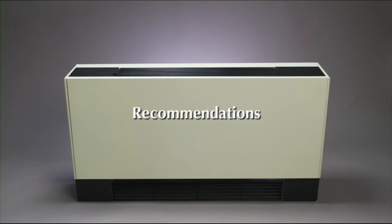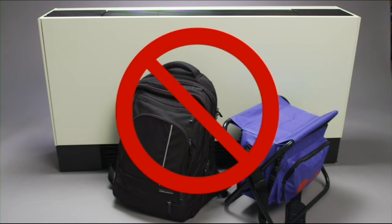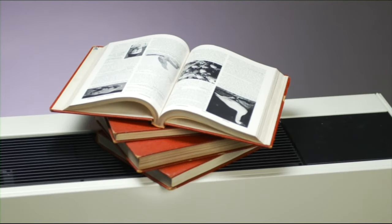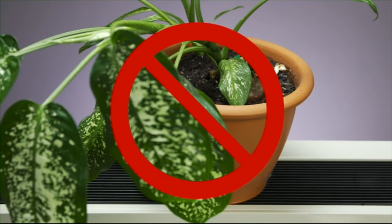A few recommendations: please do not place furniture or other objects directly in front of the unit, as the air intake at the bottom would be blocked and your unit's ability to heat or cool would be greatly diminished. For the same reason, please do not place objects on the discharge air grill, and please do not place plants on the units. If water were to spill into the cabinet, damage to the electronics could result.